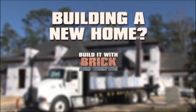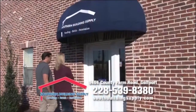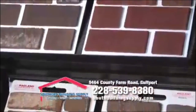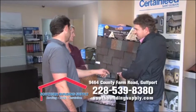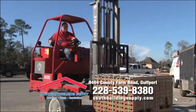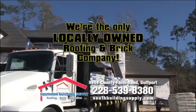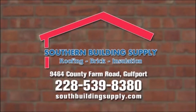Building a new home? Build it with brick and roofing from Southern Building Supply. Come see our showroom on County Farm Road in Gulfport. We have a wide range of brick in the most popular styles and colors, and our selection of high-quality shingles can add years to the life of your new roof. Southern Building Supply offers on-site delivery of brick and rooftop delivery of shingles. We're the only locally owned roofing and brick company. Call us today: 228-539-8380.